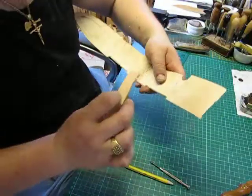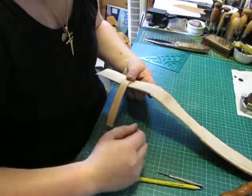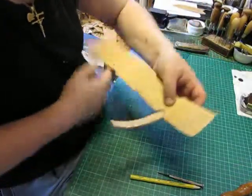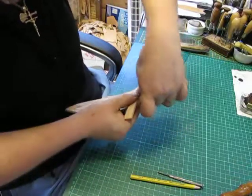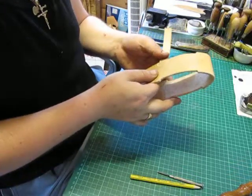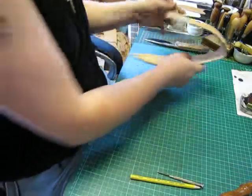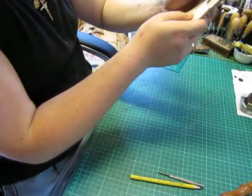So what we're doing now is we're looking at getting this strap on — putting the strap on. The retention strap's got to be sewn to the sheath. We're also going to need to skive this down as well, so we'll take that off and I'll show you how I go about doing this.